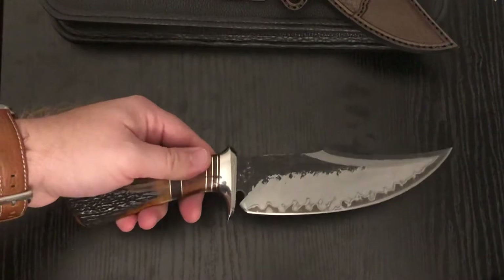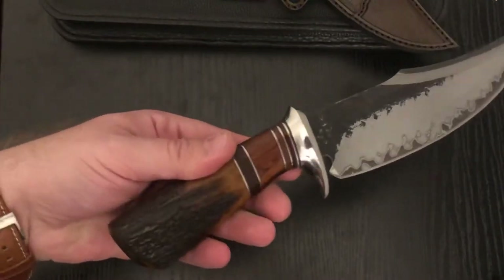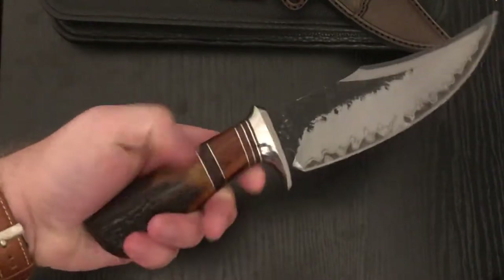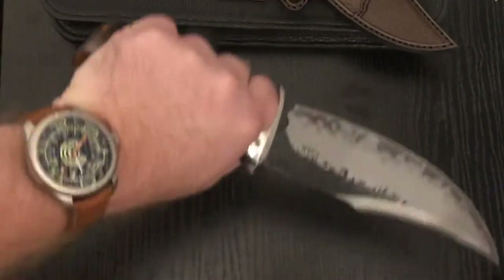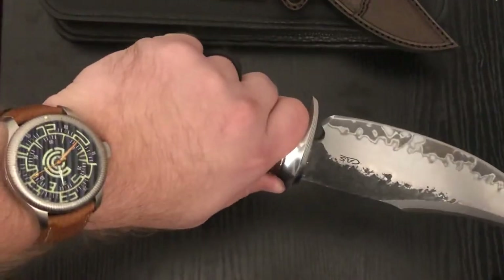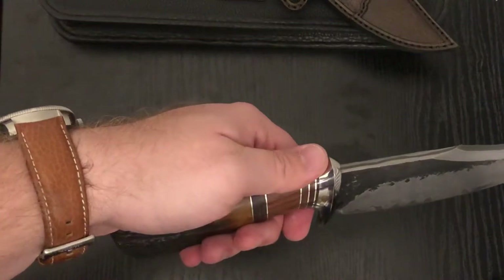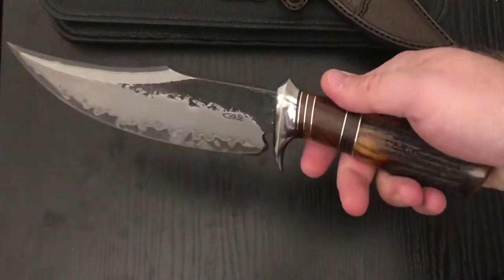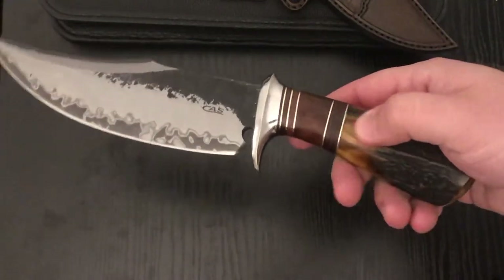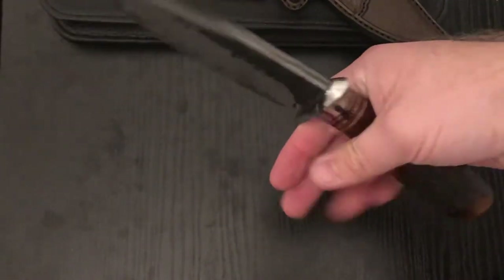I don't know if it'll ever really do it justice on camera — how good this looks and how grippy this stag feels in real life. The CAS is incredible. The transitions from stag are so smooth, and this bolster and guard just feel so good — I did not expect the stag to be that smooth going into the bolster.